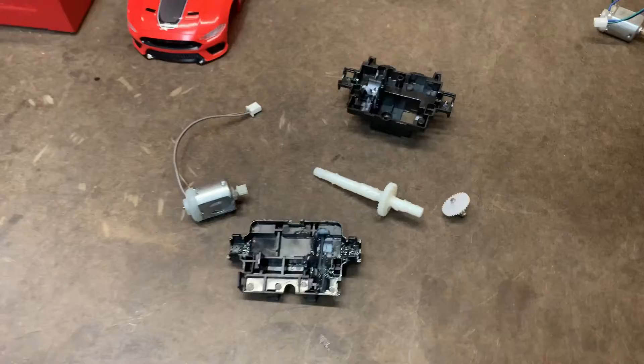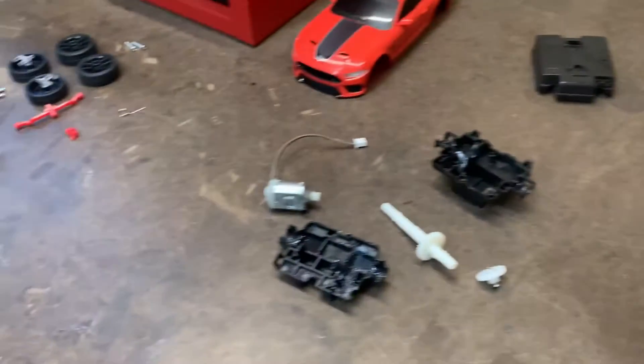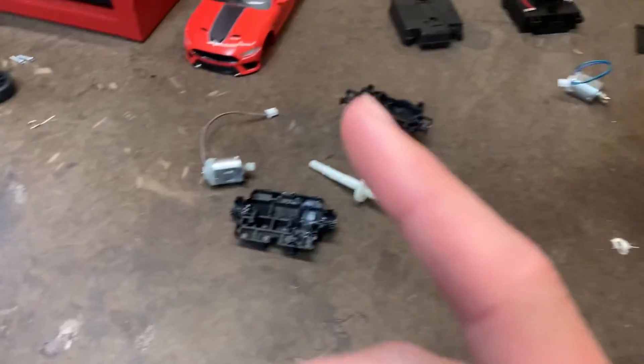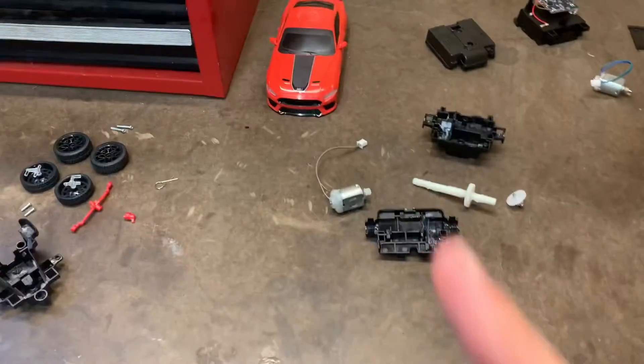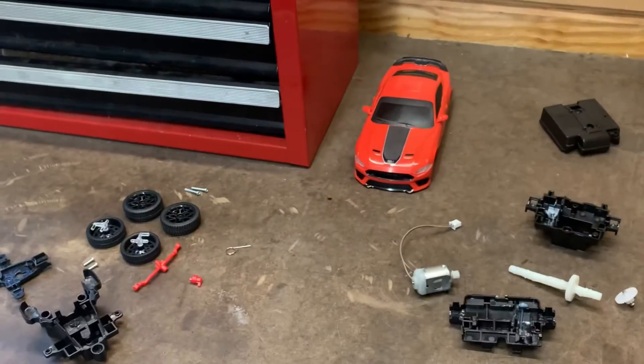And just like that guys, this car is now fully taken apart. I don't know if I remember how to put this back together. Let me just take a look at how many parts are here. Honestly, quite a bit for a cheap Walmart RC car.